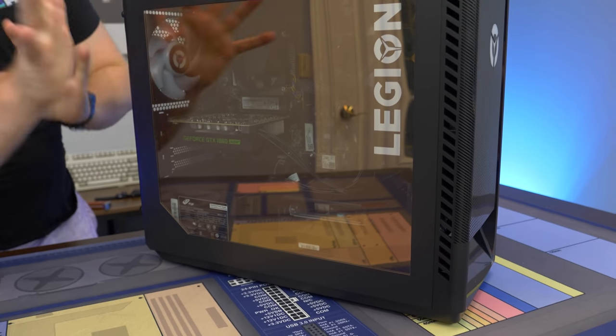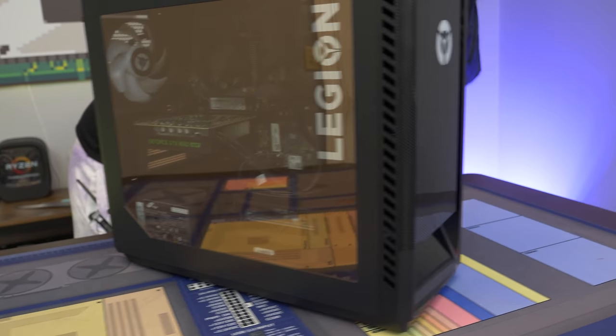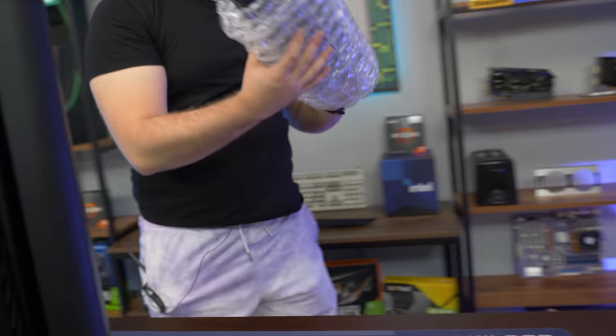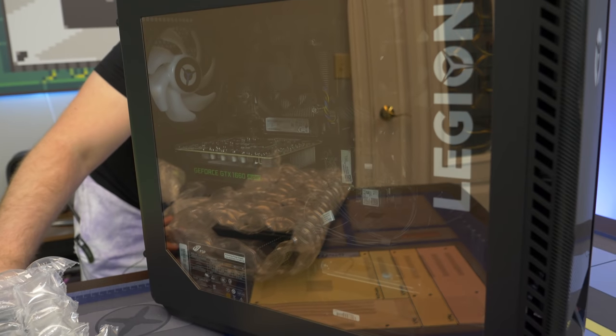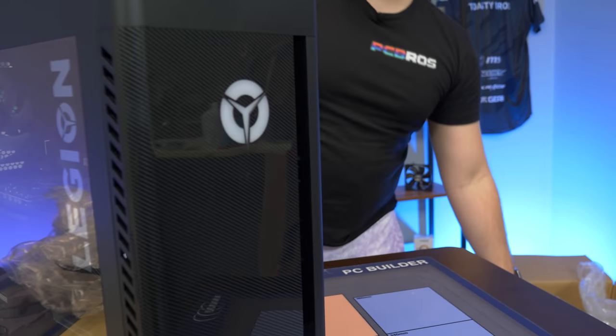So we'll go ahead and open this thing up. Looks like we got a keyboard wrapped in bubble wrap, a mouse, and a power cord — the usual stuff. Everything else is just packing material, nothing far from the traditional for a pre-built PC.